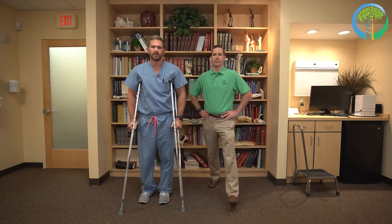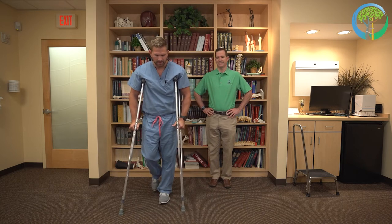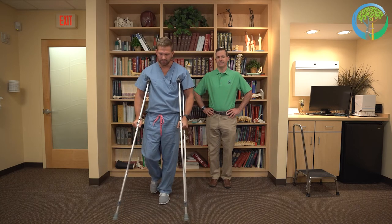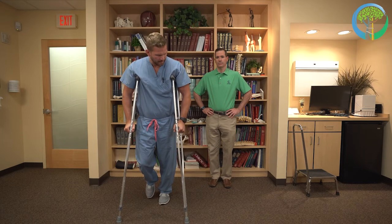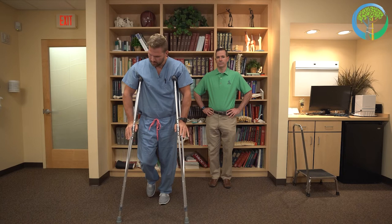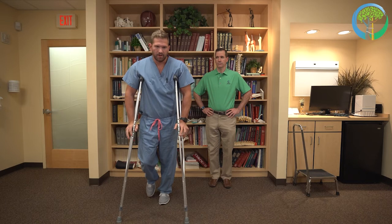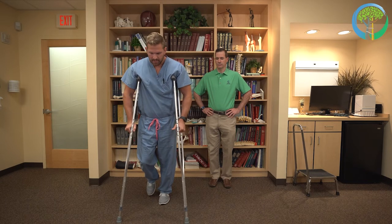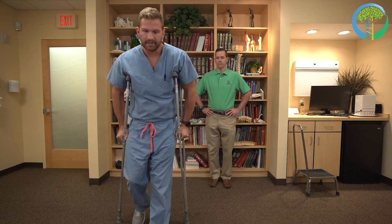Kyle will now demonstrate how to properly use crutches. For this instance, his right leg will be the injured leg, so he keeps his weight off of that leg. He moves the crutches forward, then pushes off his uninjured leg. Notice his weight is through his hands with his elbows at a slight bend — all his weight is not on his armpits. He pushes off of his uninjured leg and swings forward.